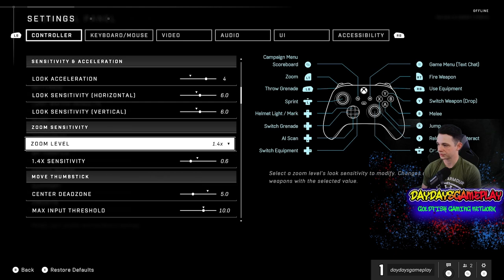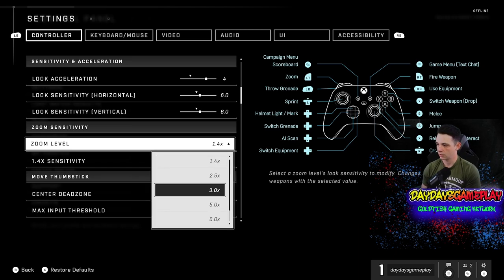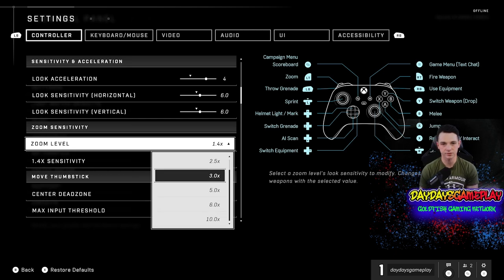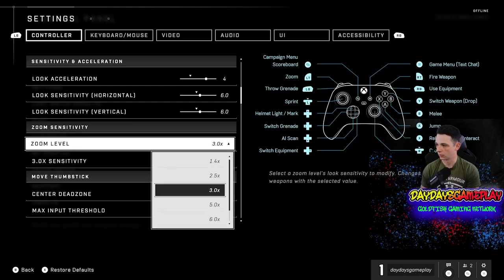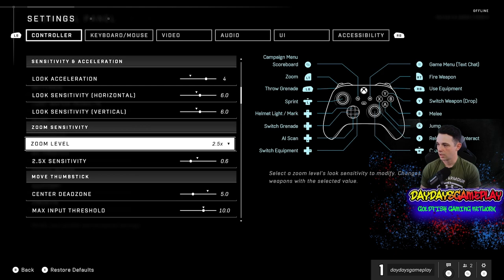Next is zoom level sensitivity. 1.4x is typically going to be most of your weapons, and 3x is going to be some other common weapons. It's when you get above that you're dealing with launchers, sniper rifles, actual scopes. But for 1.4x and anything 3x and below, you want to set that to 0.6. That's going to allow you, when you are aiming down sights, to not throw yourself off target, and still maintain a lot of peripheral vision — because when you're aiming down sights with a pistol or assault rifle, you want to make sure you're making your shots count.